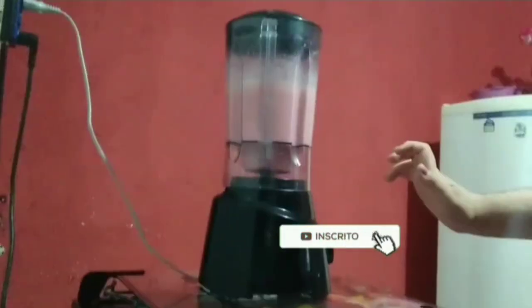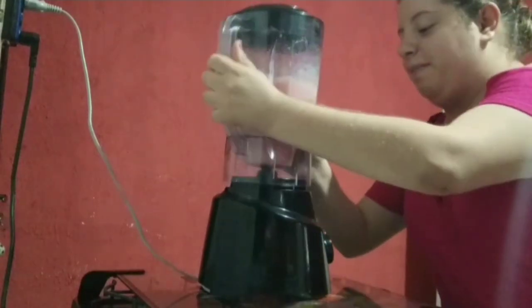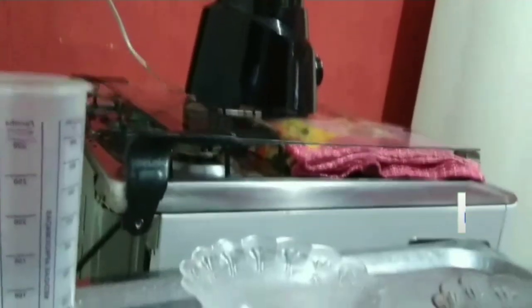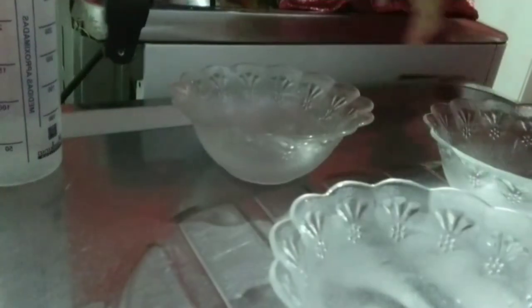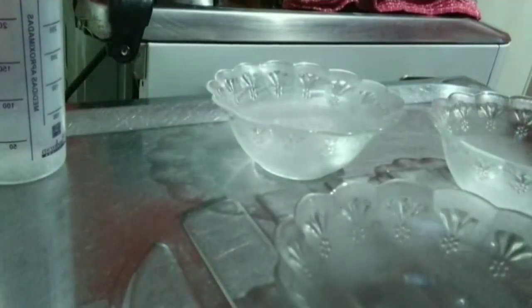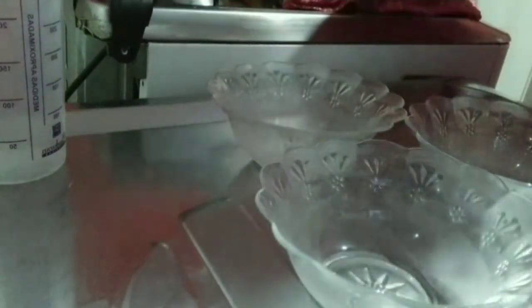Tá prontinho! Já voltamos aqui com as gravações. Tá batido aqui já, como tá mostrando pra vocês. Agora eu vou colocar aqui nos meus recipientes. Deixei tudo certinho pra vocês também verem. São três recipientes — minhas três tacinhas aqui pra colocar.